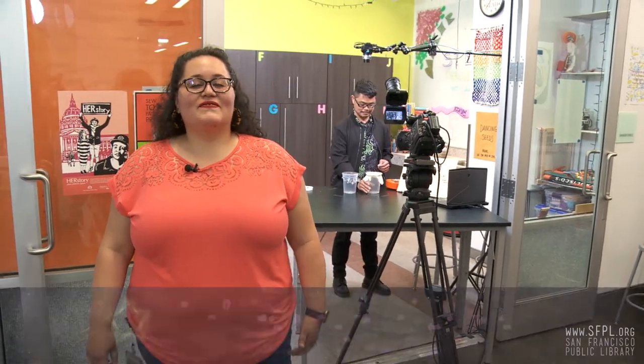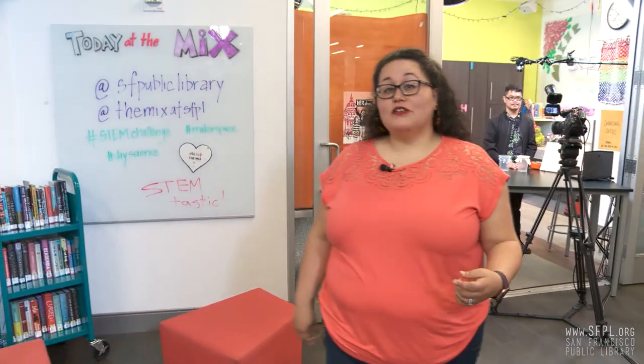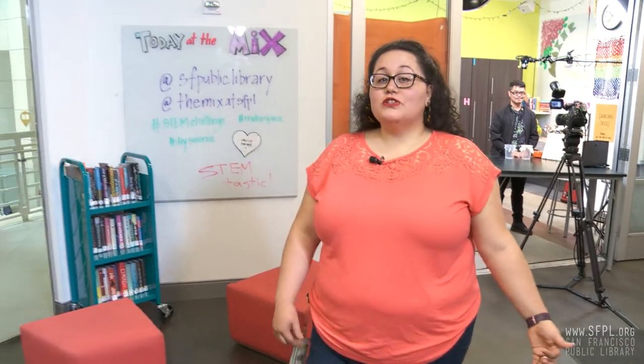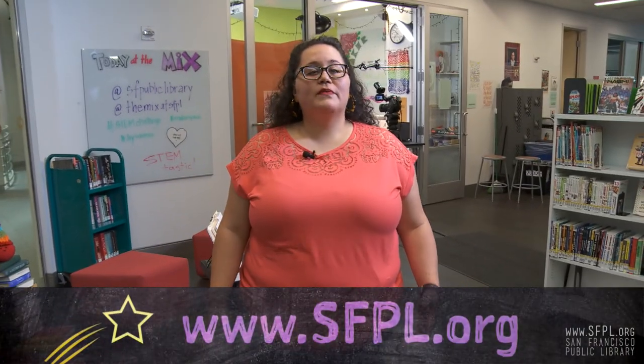Thanks, Joseph. That was a lot of fun. Did you know that next time you're dancing, you're actually participating in your own science experiment? You can try something like this or other STEM Challenge Yourself challenges at home. Be sure to check out sfpl.org for more information about this series and other fun experiments. Stay STEM-tastic!